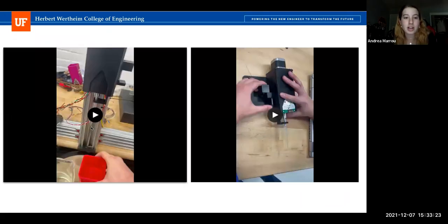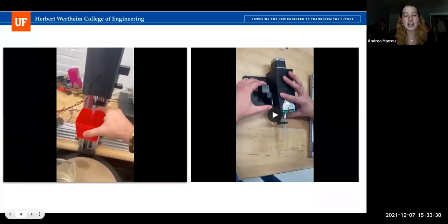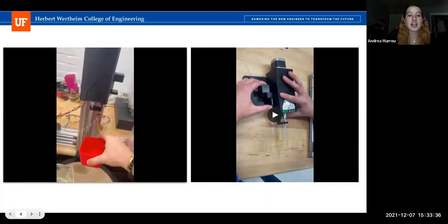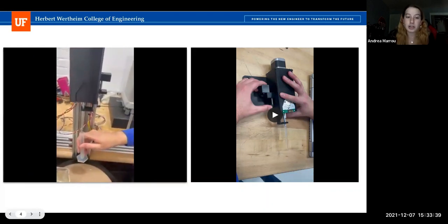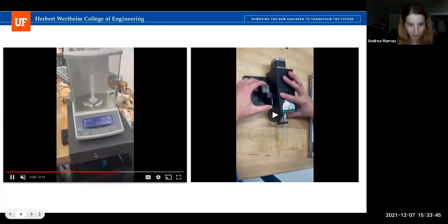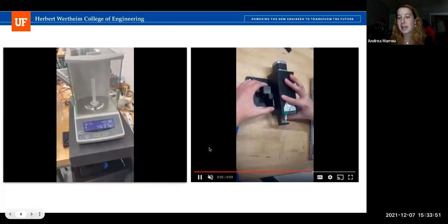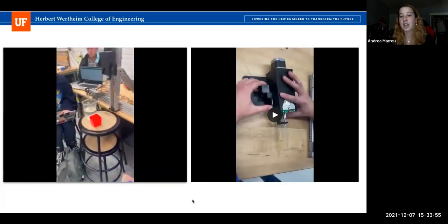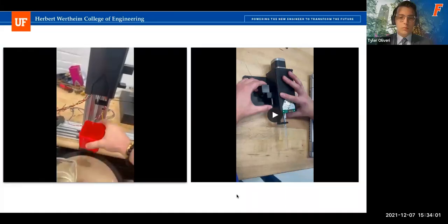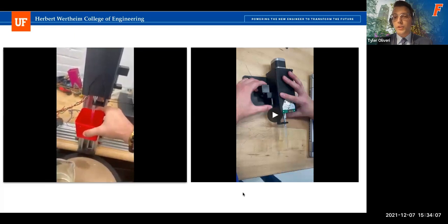Here we have two videos. On the left is a demo of our pipette actually working — our TA Fran gave us a volume to meet of 465 microliters, and we were able to meet that within the five-microliter tolerance, as shown shortly. On the right is our ejection demo. This was an idea inspired by commercial pipettes — we essentially copied what they did and made it work within our own system.